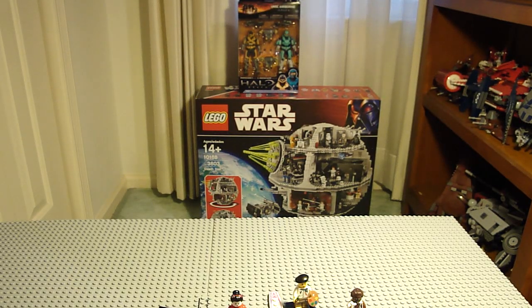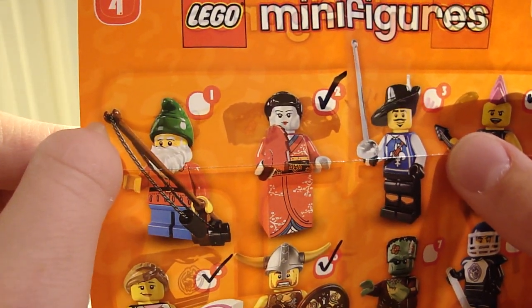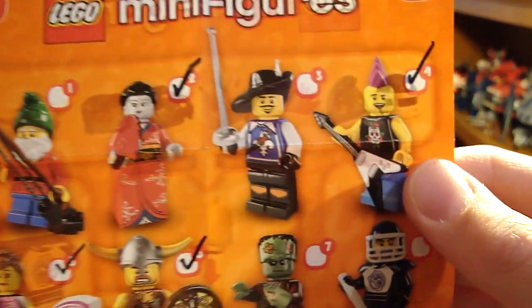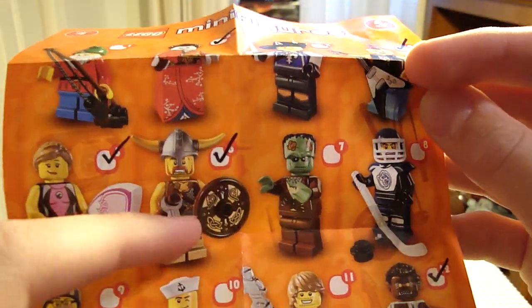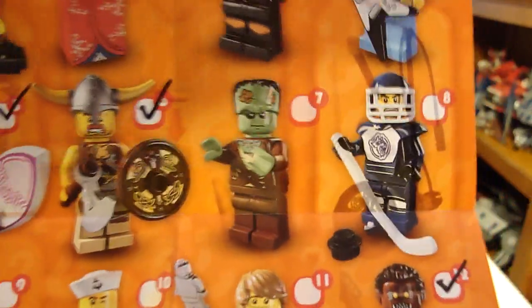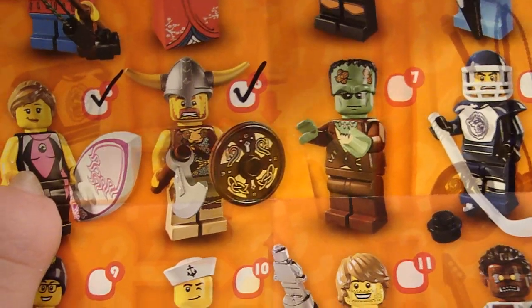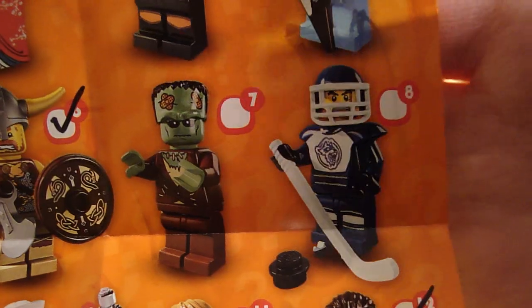I'll show you the other figures in the series. The Underpant Gnome — I really wanted him but I didn't get him, I'll have to get him some other time. The Geisha, the Musketeer, I guess I only need three of those. The Rocker, the Surfer Girl I have. Frankenstein I really want. LEGO's bio for him is supposed to be really friendly — instead of throwing girls in the pond, he actually helps girls learn to swim or something like that. But the Hockey Player — I really want him.